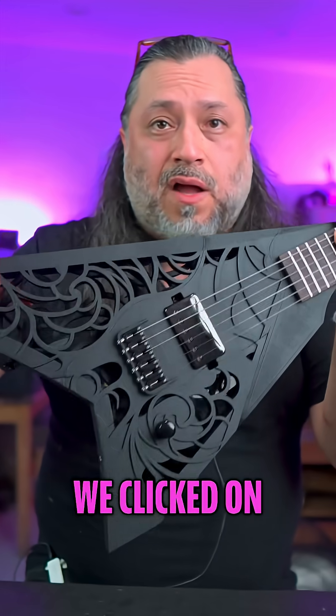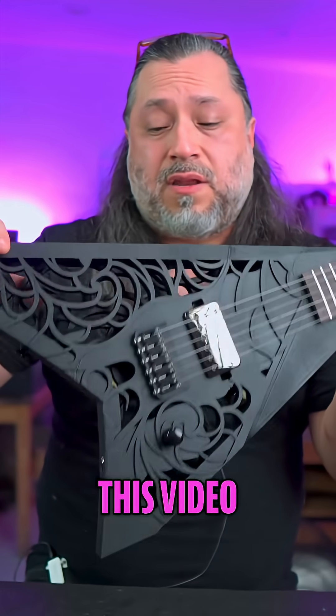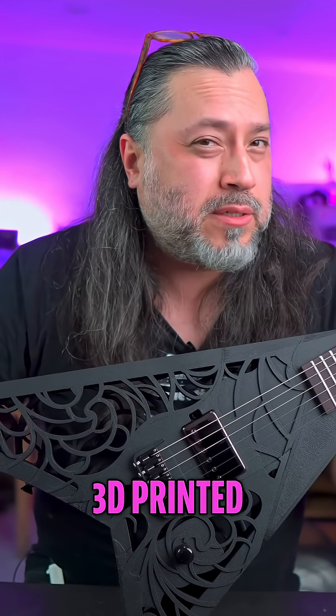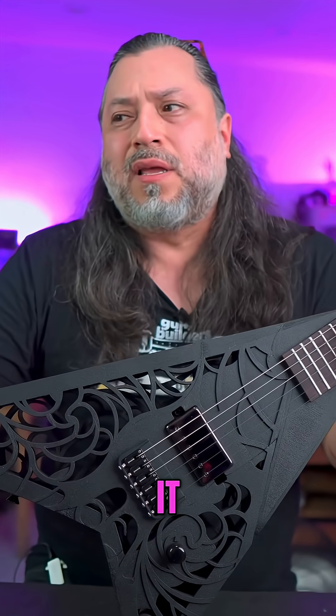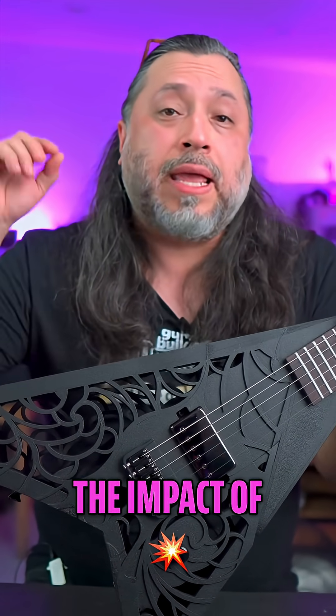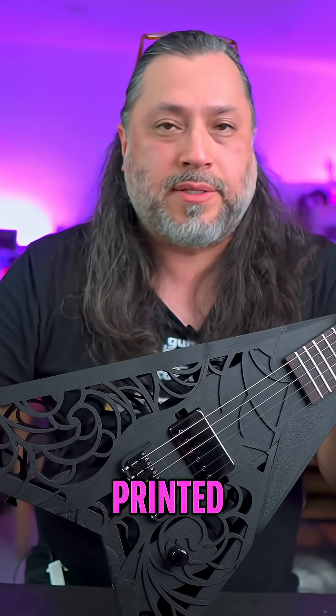Because that's the novelty, right? We clicked on this thumbnail, on this video, because it says '3D printed guitar.' If it was half 3D printed, you probably wouldn't have clicked it and it probably wouldn't have had the same impact. I think that's what most people are going for — the impact of an entirely 3D printed guitar.